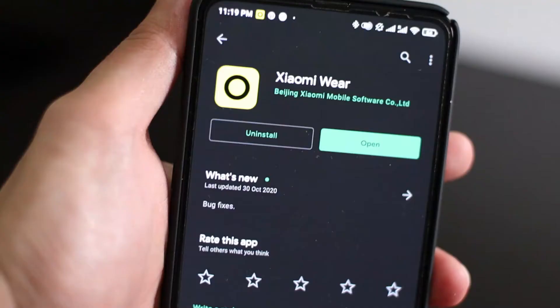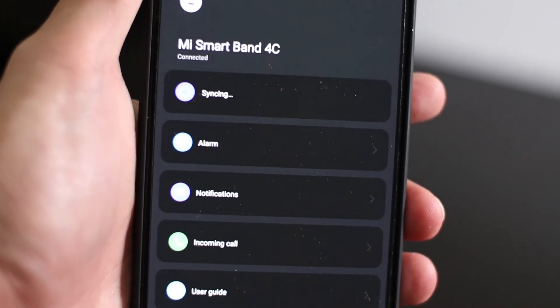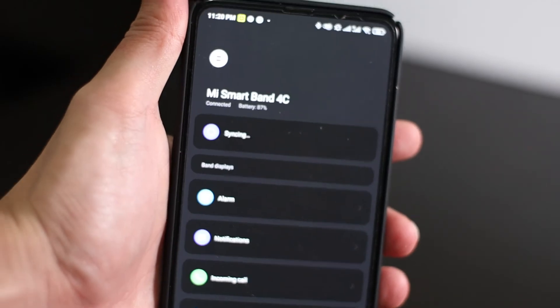The heart rate measures just as accurately as the Mi Band 5, I can say that. To pair the Mi Band 4C with your phone, you need to download the Xiaomi Wear app, which is specifically made for the Mi Band 4C — other bands need to use the Mi Fit app instead.